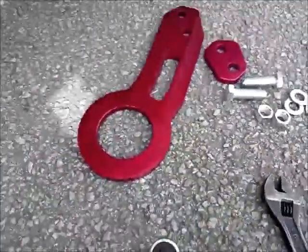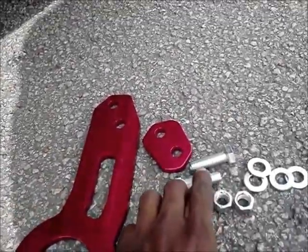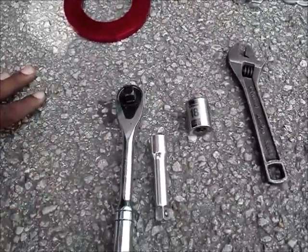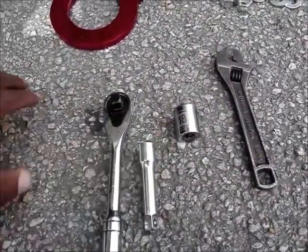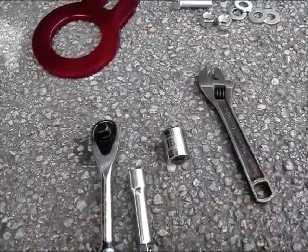To do the install, this is the hardware — the bolts and the nuts that it comes with, along with four washers. The basic tools that you'll need is an 18 millimeter socket. I'm going to use an extension and an adjustable wrench to hold it in place.